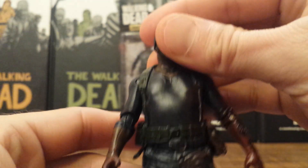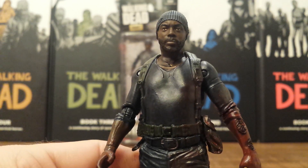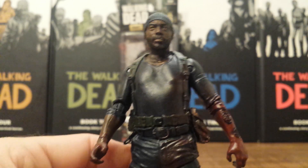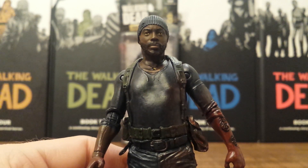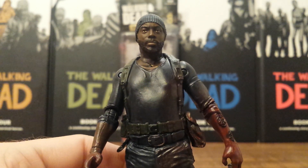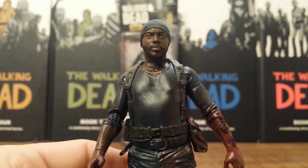All in all, not a must-have if you're not a completist. But if you're a big Tyrese fan or a completist, this is a must pick up. Good luck trying to find it in store though — I hate Target having these exclusives and I really hope McFarlane drops them soon. But all in all, pretty cool figure. I'll catch you all later for the Terminus Carol review.